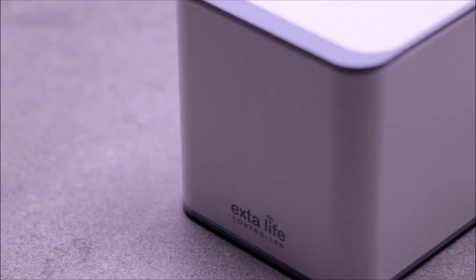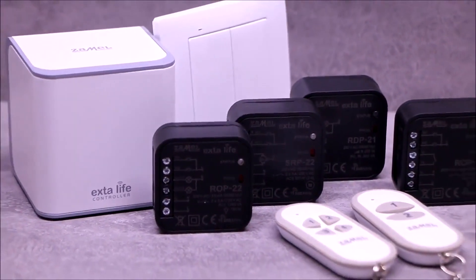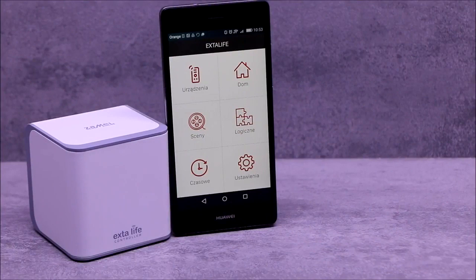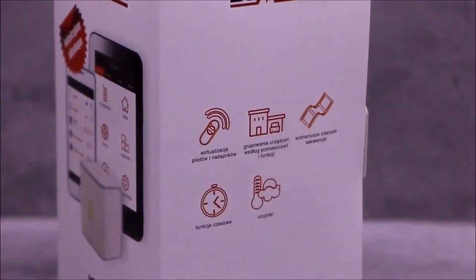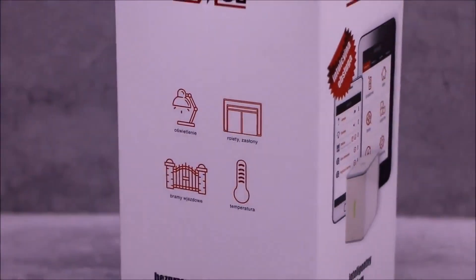It stands out with its modern design and small dimensions. It integrates all system components for operation and configuration, which are carried out only by using the mobile application. The controller is dedicated to control the lighting, roller blinds, gates, and other devices at home or in the office.